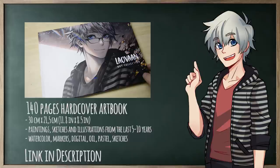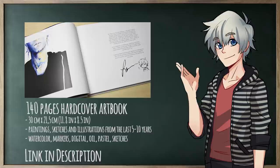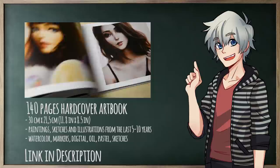By the way, my artbook is finally back in my Etsy shop. It is the second edition and I'm not sure if there is going to be a third one, so grab it while it's still there. If you order in November, you have a much better chance at receiving it before Christmas. Thank you very much for watching — see you in the comments or in the next video. Bye and have a great time!